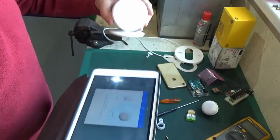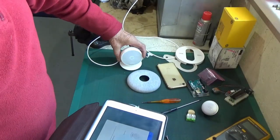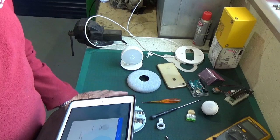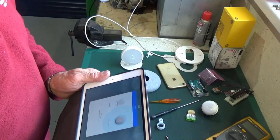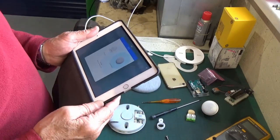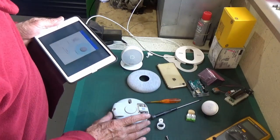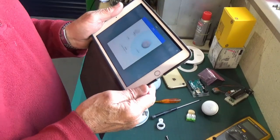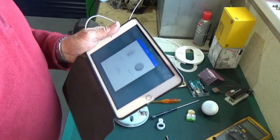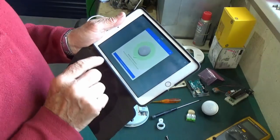Now it's saying the thermostat is connecting to the Nest heat link. We've got the spinning lights on the thermostat and a solid blue light on the heat link, and now it's starting to flash the blue light so it might be accepting the connection. It says it's finishing - adding it to the Nest account. The little blue light went out. Still finishing - it's been added. We're on now.